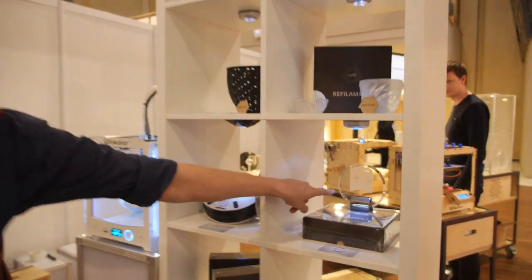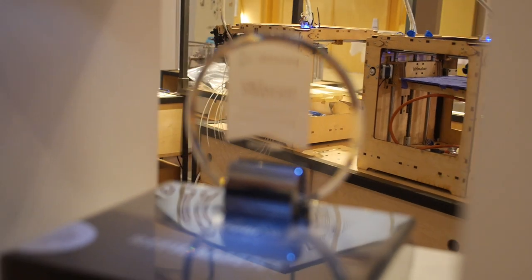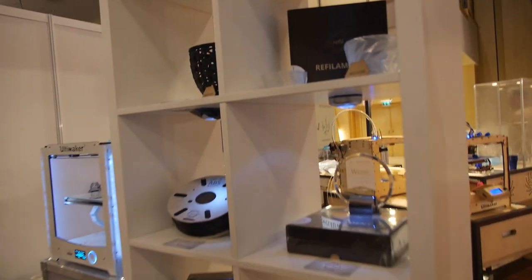We actually won the award today — best development in materials for 3D printing. And that's what we ought to do: really rethink how we make stuff. Thank you very much.